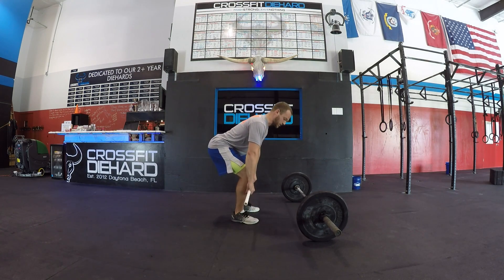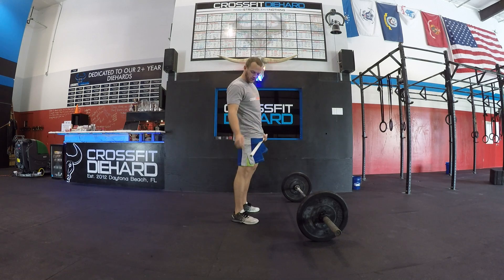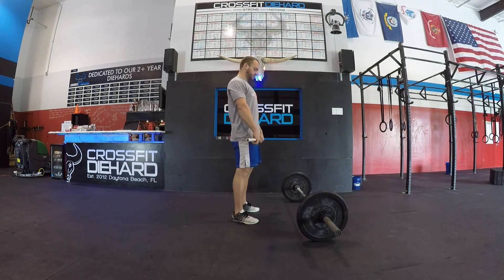Stand up — shoulders and hips are going to rise at the same time. Once the bar has cleared the knee, we're going to squeeze our butt, bring our hips through, making sure to stand all the way up where our ankle, hip, and shoulder are all locked out and all in a straight line.